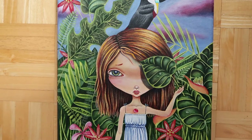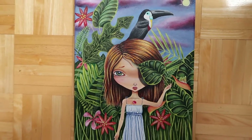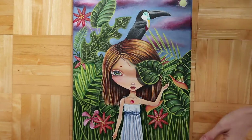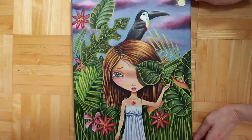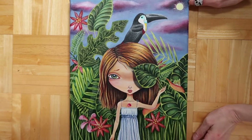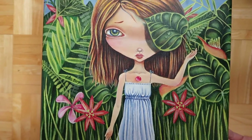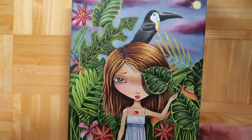Hey guys, Eileen here. I wanted to do the watercolor review I've been talking about, and also share a couple recent paintings. I actually showed the sketch for this one in my last video, and this is how it came out — it's 11 by 14, called 'My Secret Jungle,' and it's acrylic on canvas.